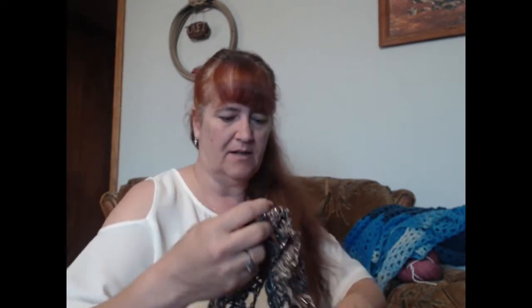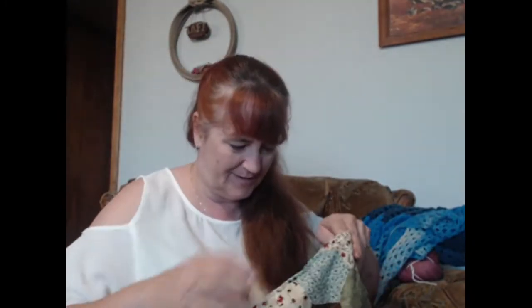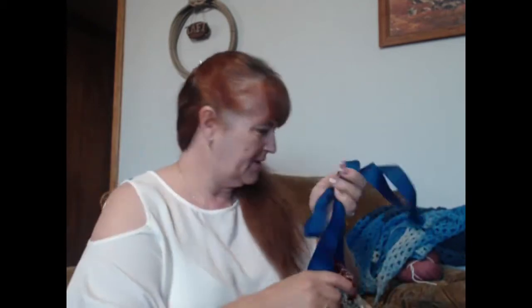I did start another shawl — these are the ones I always give away, what I call my mindless knits. It's working up like this, so yeah. I haven't really gotten very far on it because I've been working on something else.